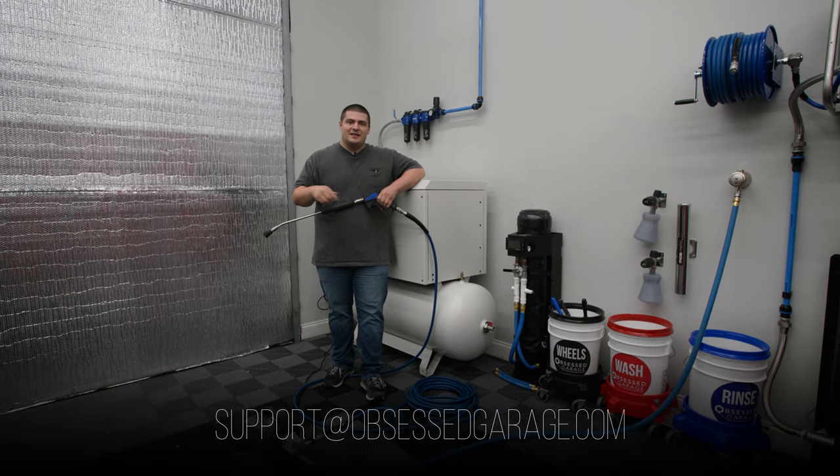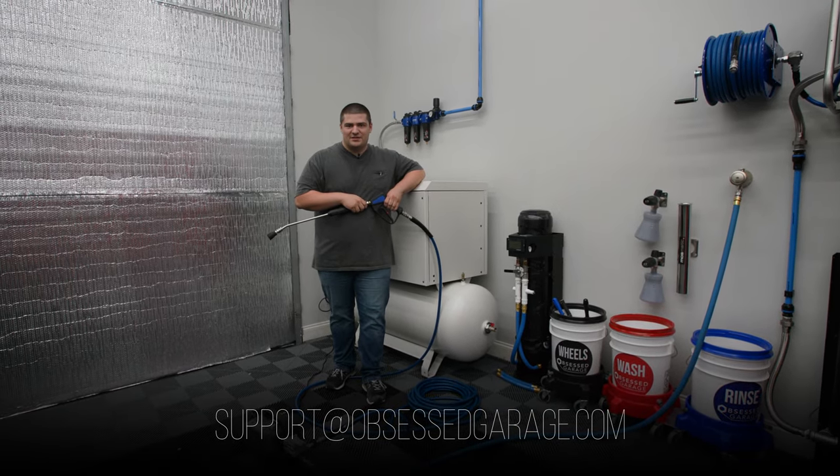If you have questions about these things, let us know in the comments or reach out at support@ObsessedGarage.com.